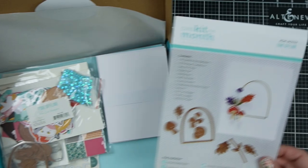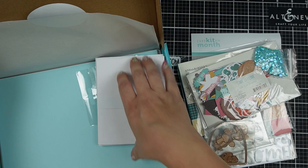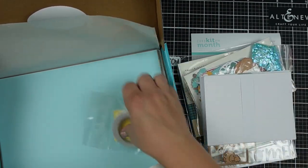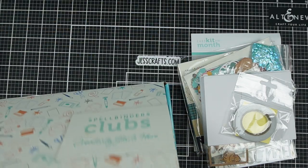Very pretty, very fall-like. I guess the kind of theme is like 'into the woods,' because if you're outside you're not spending time online — you've got no service.